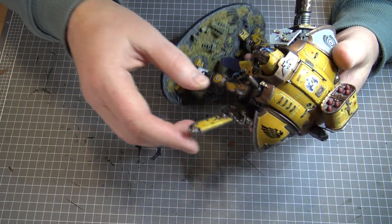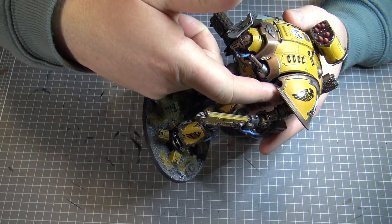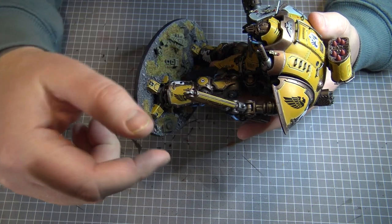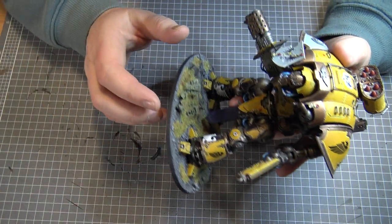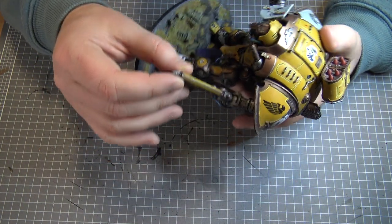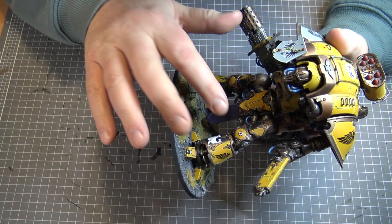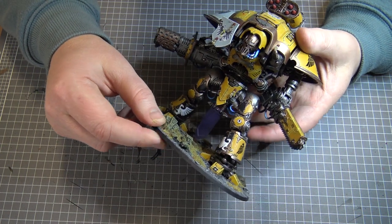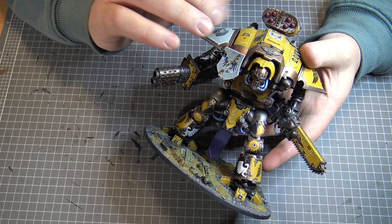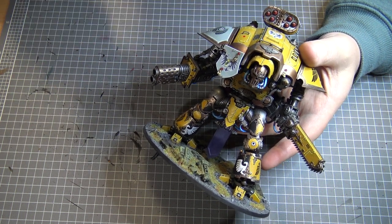I won't take this off now, but I've actually magnetised this arm so I can pull it off and put on a different arm to give it a different weapon. The reason I won't pull that off now is I just took it off earlier and had to glue the magnet back in place — over time the glue goes brittle and needs to be reapplied.